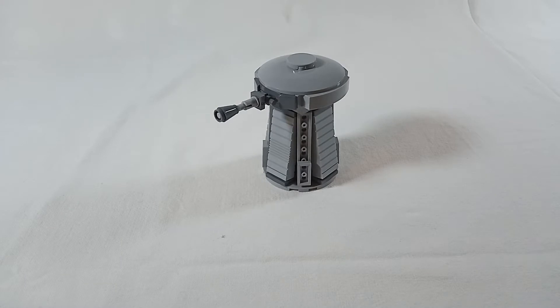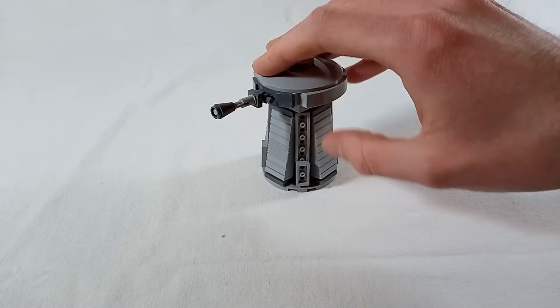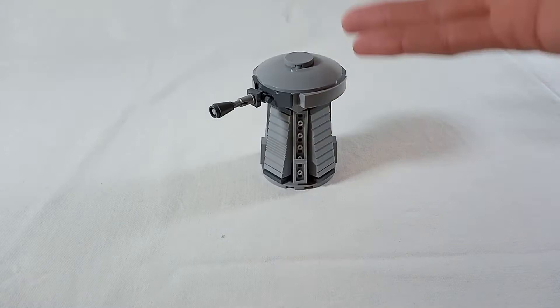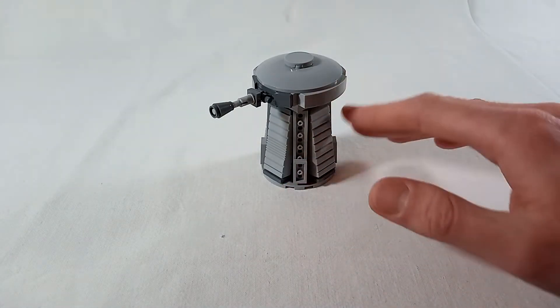I was going for simple to build and cheap to acquire. And when you design with that in mind, you have to make some sacrifices in terms of looks and details. But I guess it gets the overall rebel aesthetics right.